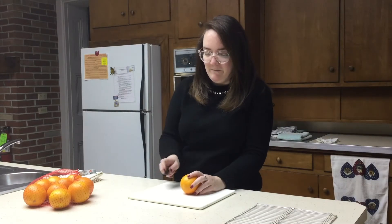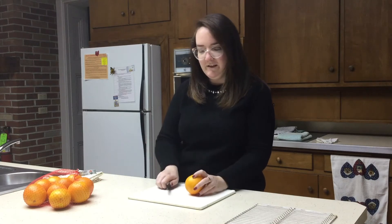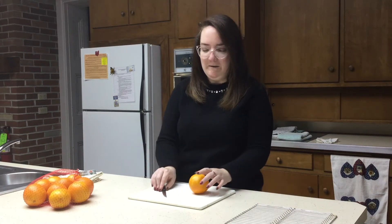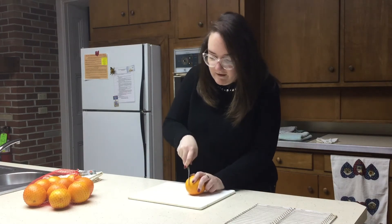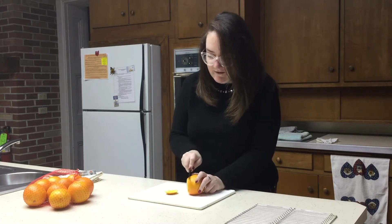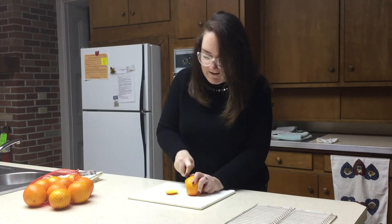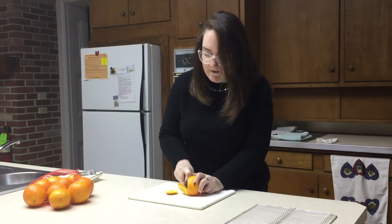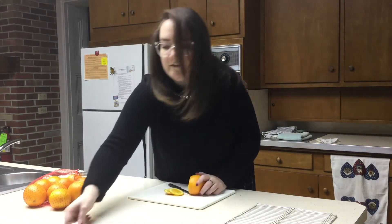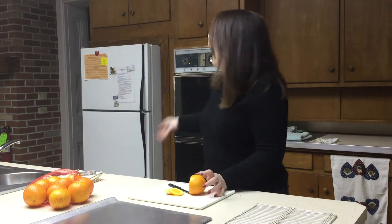So the first step is to grab your oranges, have a knife and a cutting board. You'll definitely want to have a parent help you do this one. Then you just cut your orange into slices. You want to make pretty thin slices because you're going to be drying the oranges on a pan in your oven.